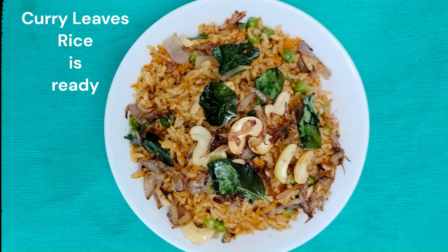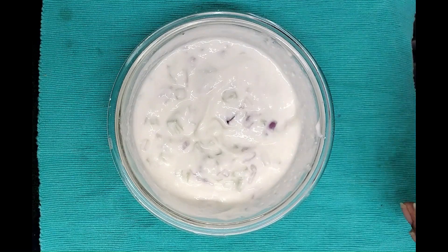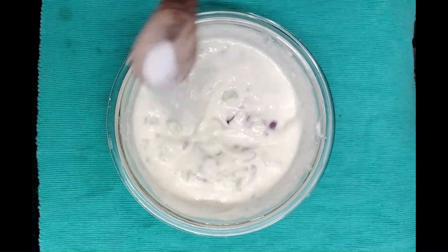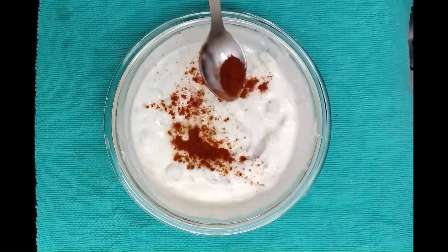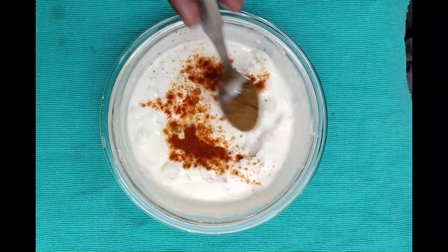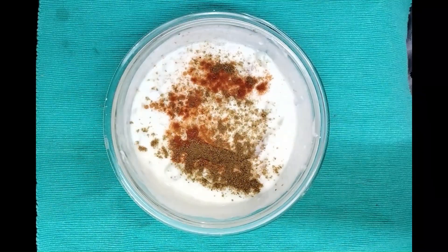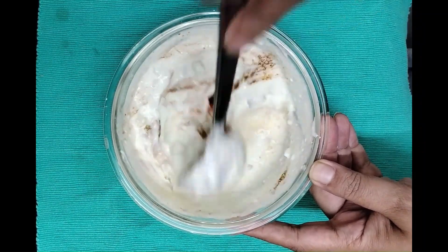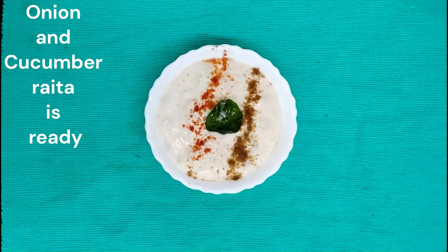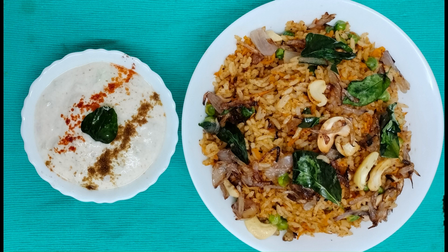Curry leaves rice is ready to eat. For raita, we have taken chopped onions and cooked cucumber, added it to the curd, and added some salt, chili powder, jeera powder, and mixed it. That's it, raita is ready. Now we can eat this curry leaves rice with onion and cucumber raita. Thank you for watching.